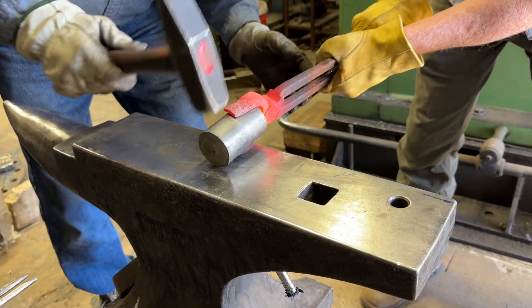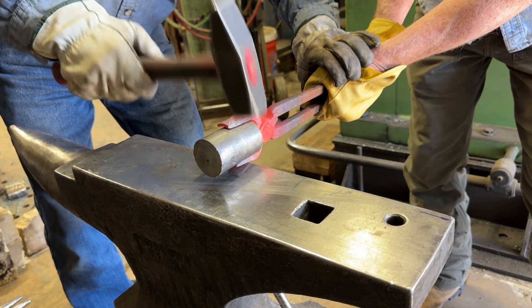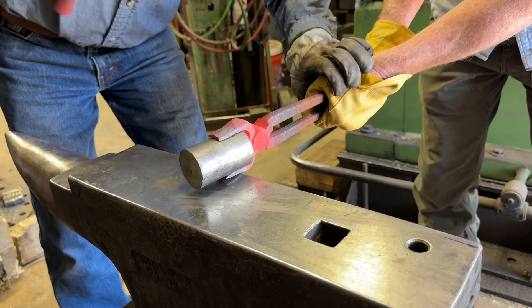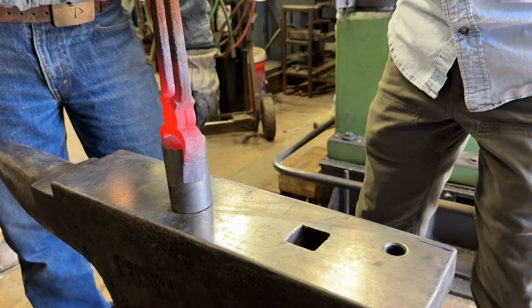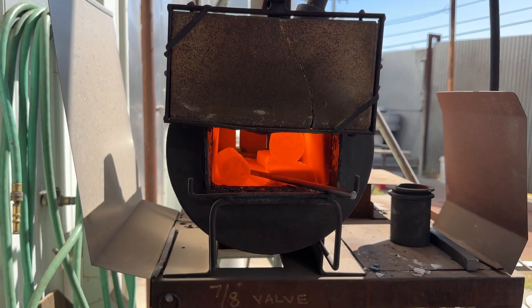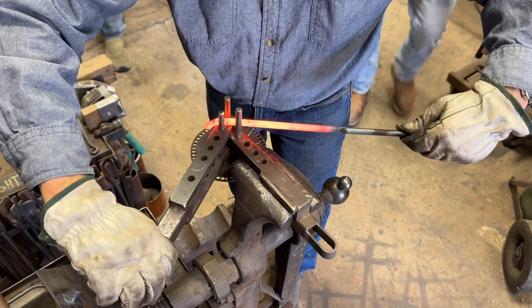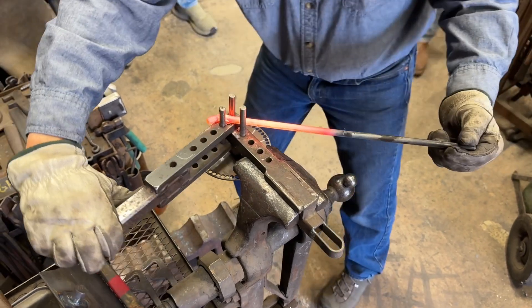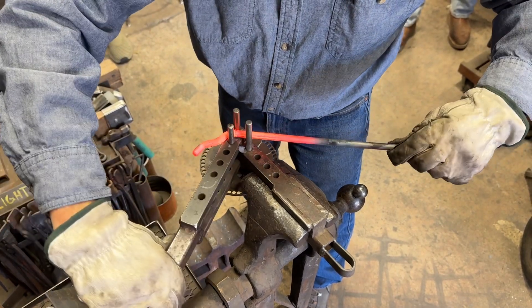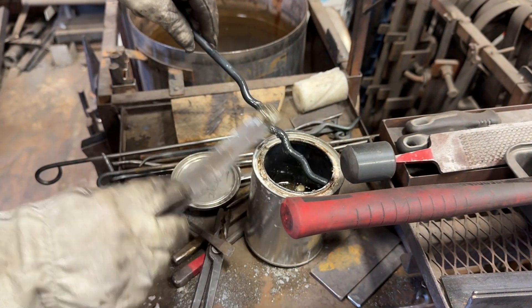So what I'm doing is trying to strike a little bit, and that feels pretty good right there. That's about 45. Put a little bit of 4G's on our tool, hopefully to keep it from sticking quite as much.